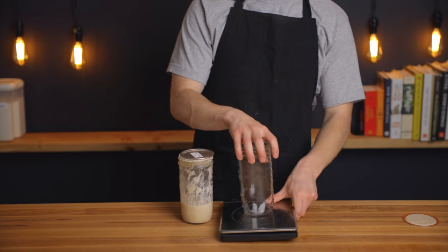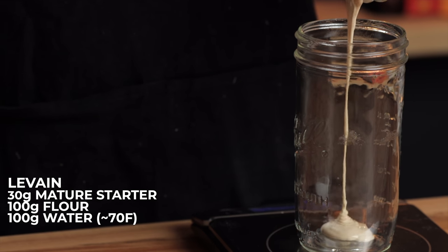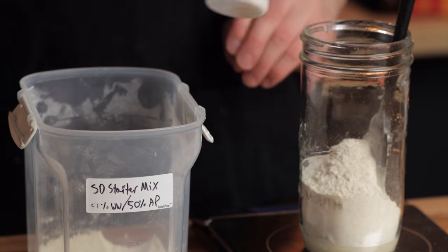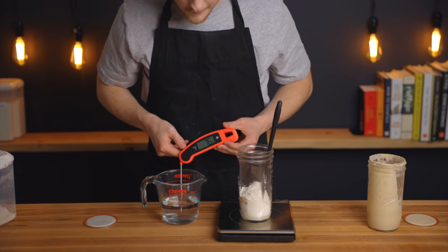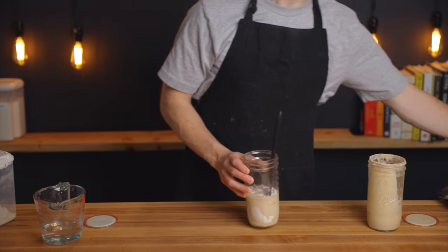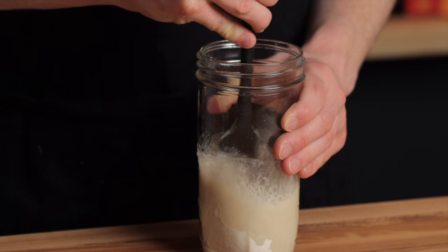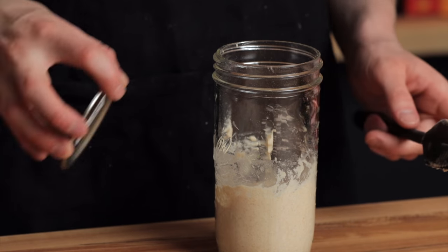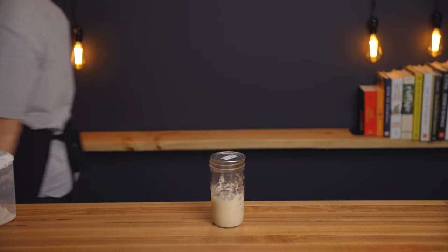As usual with sourdough bread, the first thing we'll need to do is mix the levain. I'm mixing 30 grams of mature starter with 100 grams of flour and 100 grams of room temperature water. For the flour I'm using my usual blend of 50% whole wheat flour and 50% all-purpose flour, but you can really use whatever type you want. I like to include the whole wheat because the rest of the recipe uses entirely white bread flour, so it helps with fermentation by providing a little extra nutrition for the yeast. Let the levain rise until at least doubled in size — about 10 hours at room temperature for me — and I'll link my sample baking schedule in the description below.